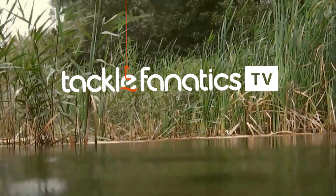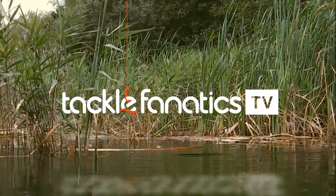Welcome to Tackle Fanatics TV. In this episode of TFTV, Dave Lane takes a look at Mainline's Dissolvers.